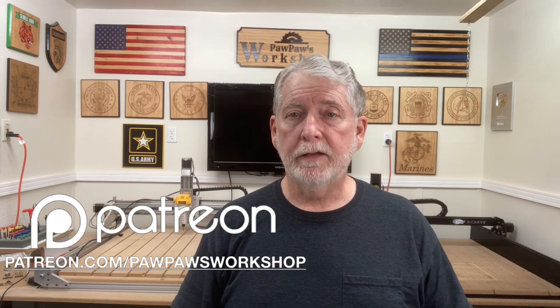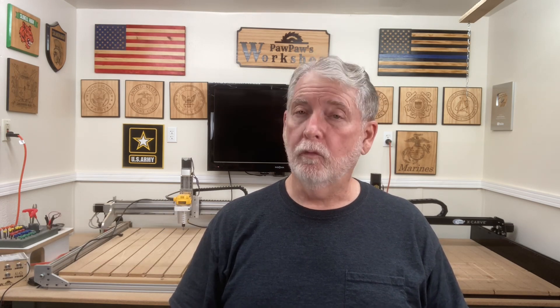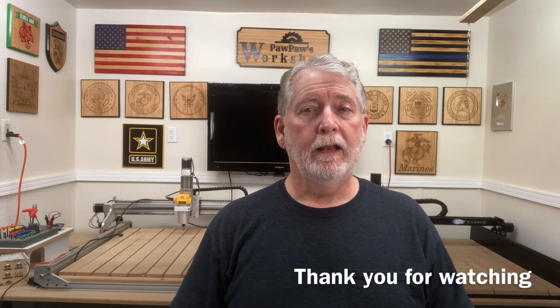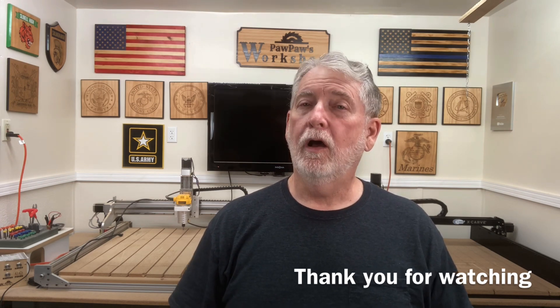I know this was a very short video today, but it's something I really wanted to share with you because I think this could be a very valuable tool in your shop. If you like the video, go ahead and hit that like button, and please subscribe and hit the little bell notification. I also want to thank my Patreons — my Patreon community is growing and I really love having everyone support this channel. Until next time, I appreciate each and every one of you. Please leave a comment below and let me know what type of projects you'd like to see — I have quite a few CNC and laser projects, as well as other projects both in and outside the shop.